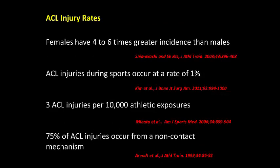Female athletes have 4–6 times greater incidence of tearing their ACL than their male counterparts, and the current ACL injury risk is near 1%, which is 1 out of every 100 athletes, or 3 ACL injuries per 10,000 athletic exposures, where an athletic exposure is defined as a practice or competition.